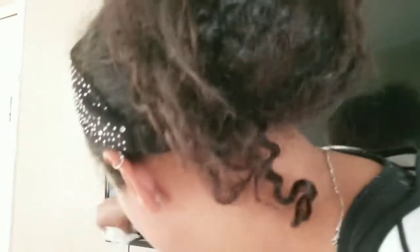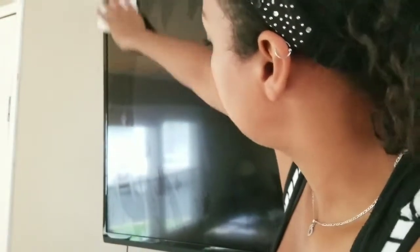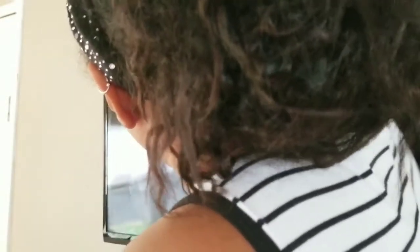I believe I got it all off of there, so now my last step is going to be to get a new paper towel — a couple of paper towels — and wipe it down. I'm just going to give the whole TV a wipe down just so it's evenly cleaned. And I want to go back again in an S motion just to make sure that it is clean. We'll let that dry up and then I will show you the final product.